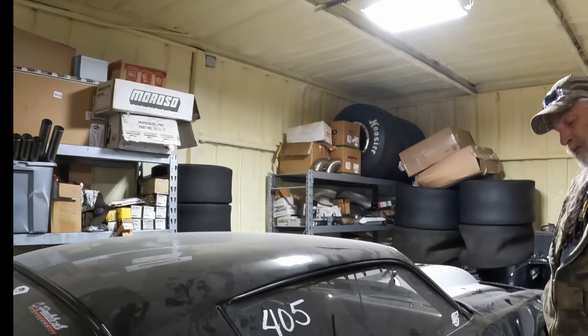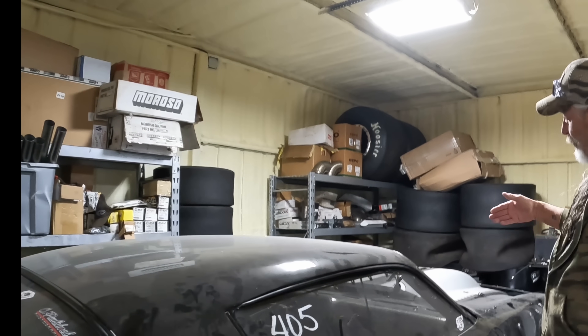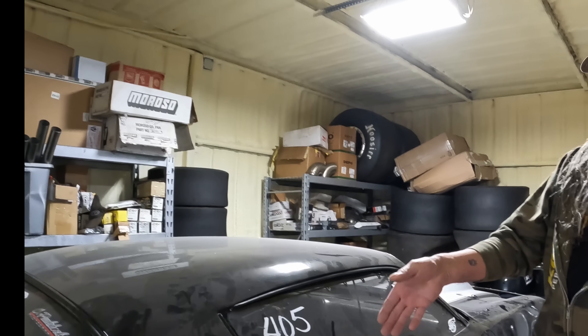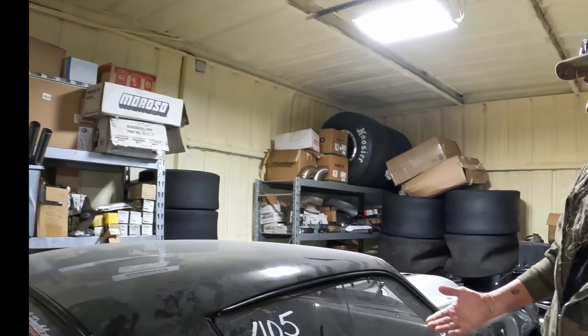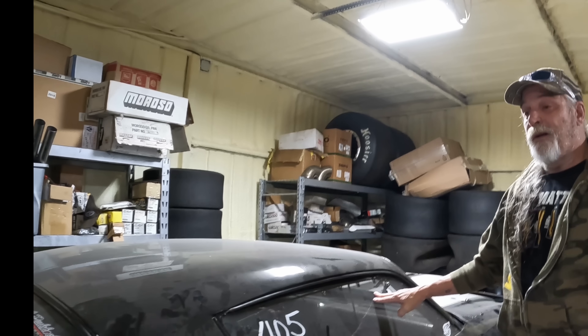The biggest thing with these NPK cars and even a street racing car is the mid plate to center rear axle measurement, which ideally is 80 to 82 inches. This car is 87 and a half inches — that's why we've had such a hard time making this car go fast.